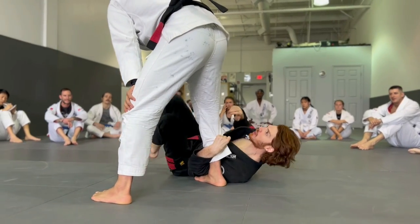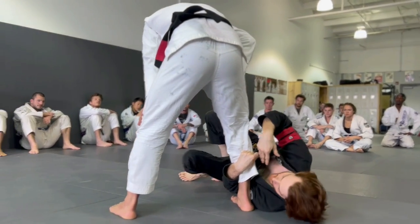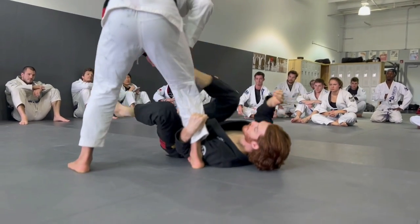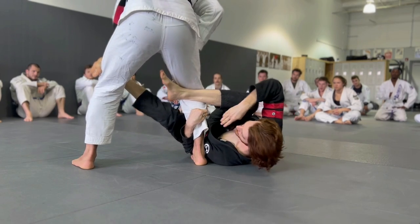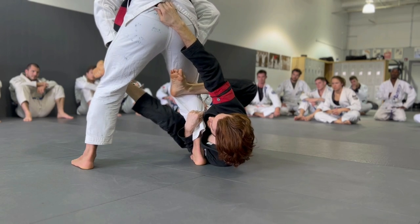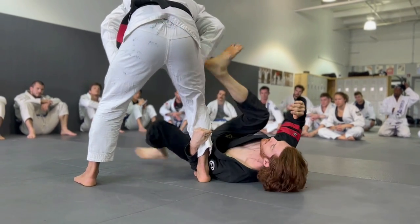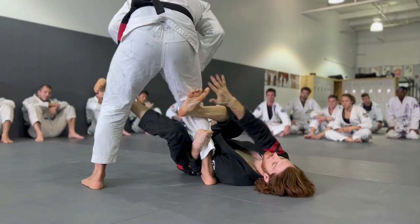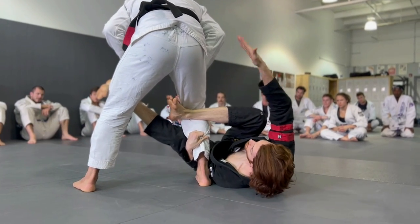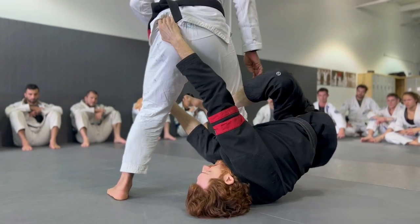A lot of you guys are having a hard time sometimes grabbing the hip when you go for the matrix. One big reason for this is you need to make sure you get on your side when you throw this. If you're flat, you just don't have the movement to go for that. When you get on your side and especially when you go shallow at the heel, this gives you the support to lift yourself up to grab the hip. Because you're on your side, your right shoulder is higher and closer. If you're flat on your back, it's very hard to reach the hip — but when on your side, you can really pop up and get a good grip.